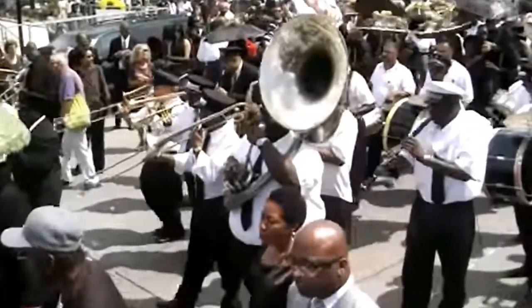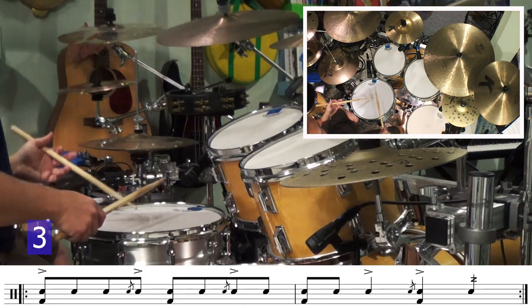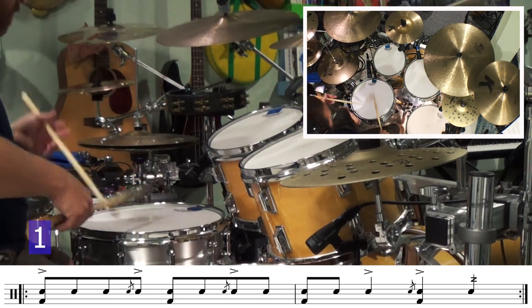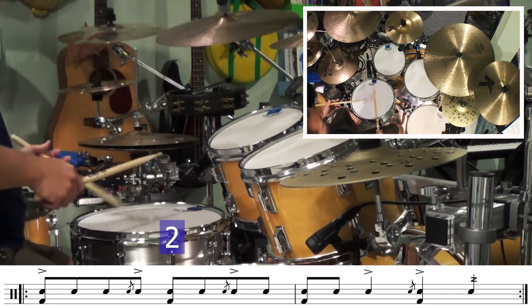This next variation of the Bo Diddley beat is more like a march. It reminds me of the kinds of parts you might hear in a New Orleans second line ensemble. If you're having trouble with the flams, play the beat without them. Practice the beat with just the accents and develop your flams separately on the practice pad.